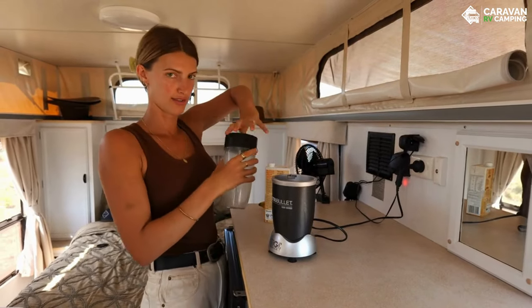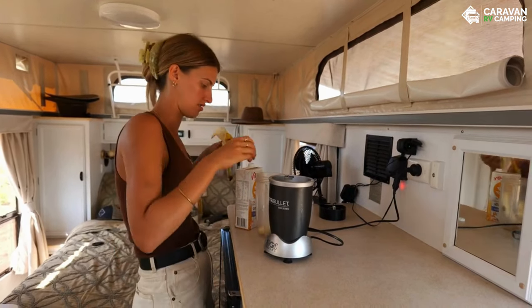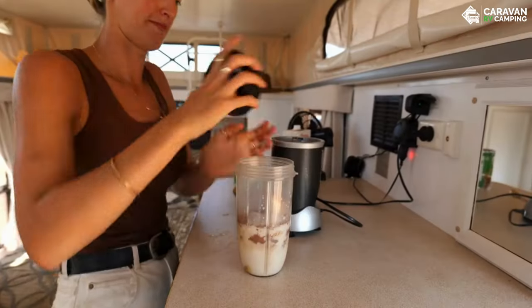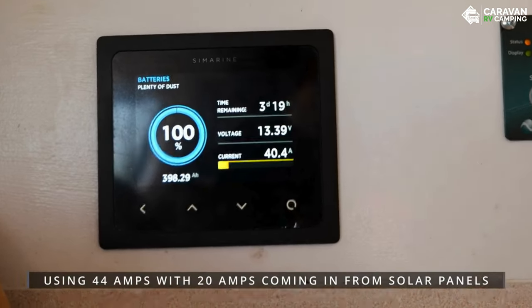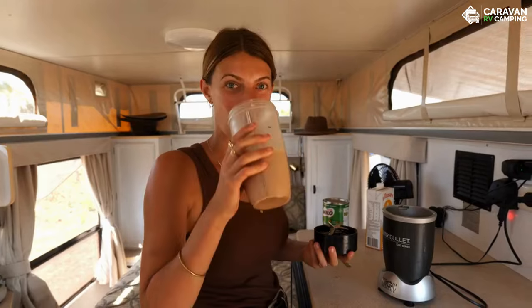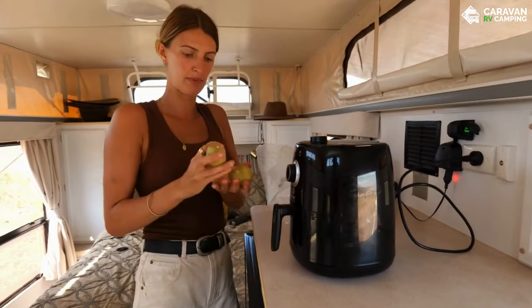First up is the Nutribullet — we haven't got one yet, this is our neighbour's, but we're excited to get one once we find some space. Let's see what it pulls when we turn it on. Next up is the air fryer — this is the best air fryer in the world. You just get the potatoes like this, put them in, close the lid, and turn it on.